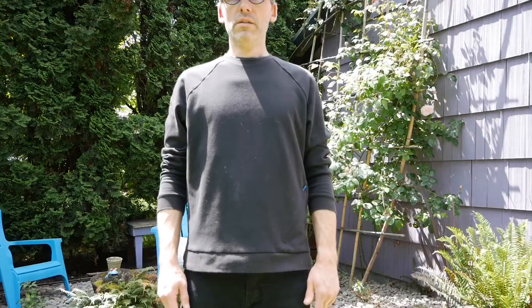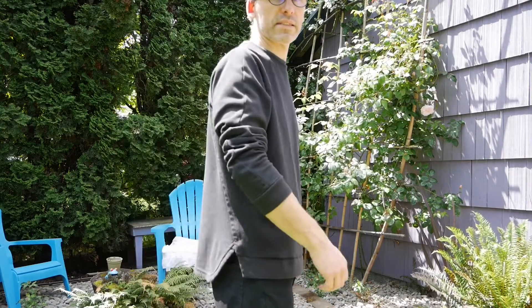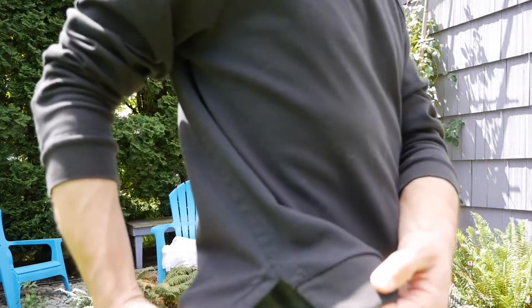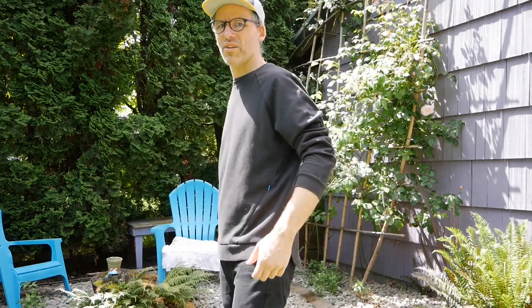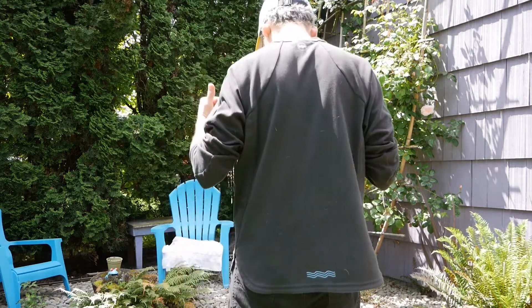Let me show you the base, how that looks. You can tell there's no elastic around there, so that's really nice. This is the slit I was talking about there. And then it doesn't bunch or do anything weird like sometimes a heavy elastic will, and then that's the back.